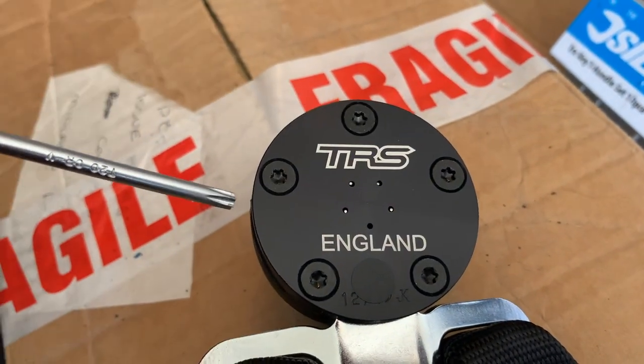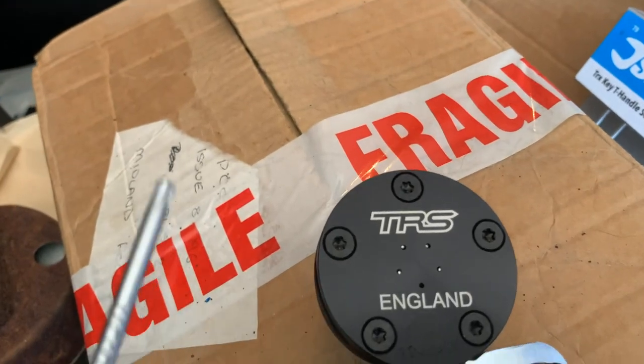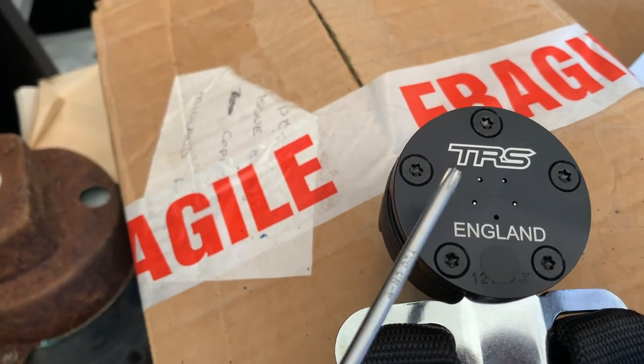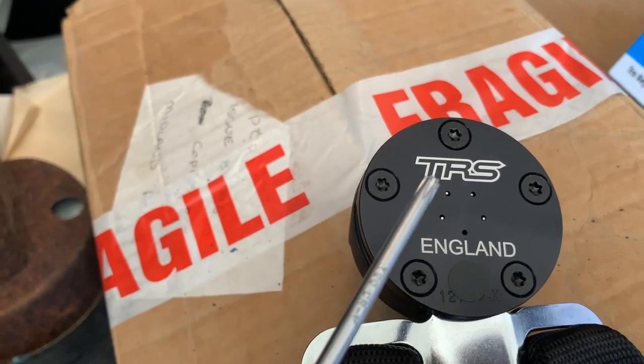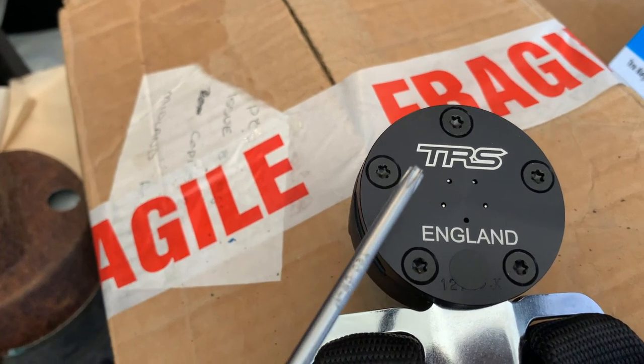The quick change we're going to do is move where that fixed point is on the quick-release. On the back of the quick-release, there's these five Torx bits, and they're all T20. You need to undo those, but also pay close attention to these little silver dots. You see there's five holes, four silver dots — those are springs, and you do not want to lose those, because without them, this thing isn't going to go back together.